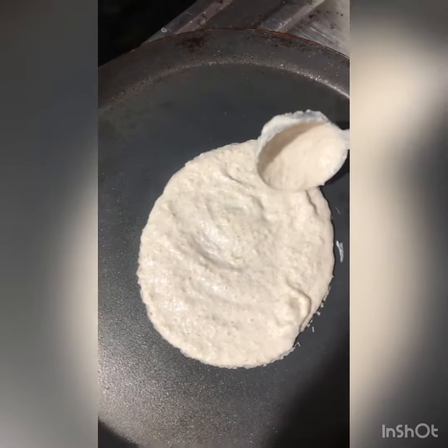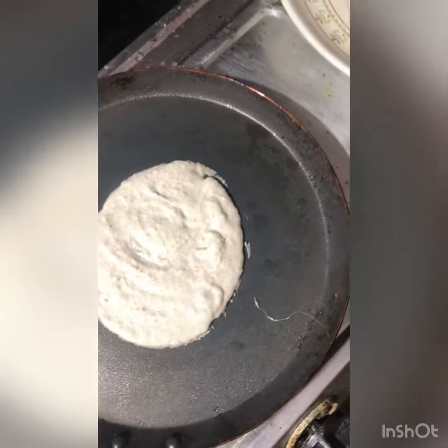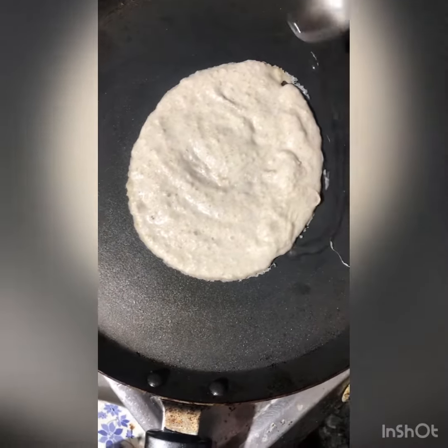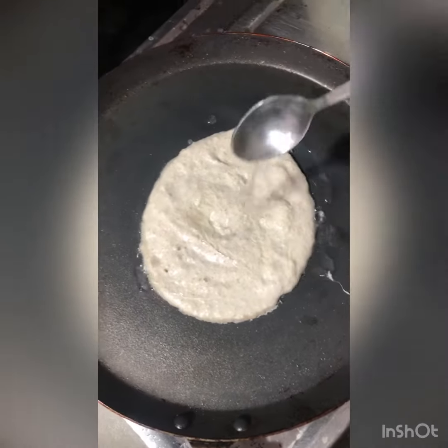Next, we are going to make a little bit of egg sauce. You will have to take a little bit of egg sauce.